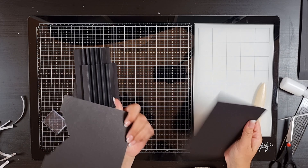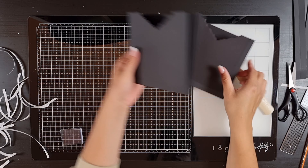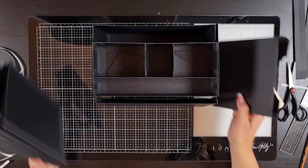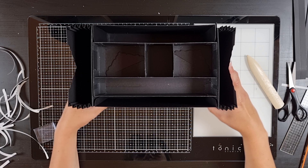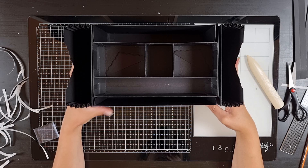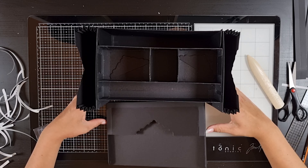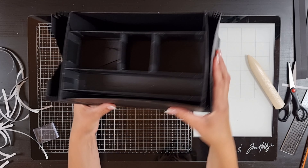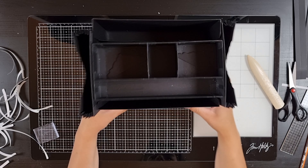Now you have two side pockets, and this is what you should have now. In part two we're going to make it pretty and put all of it together. I hope you are enjoying this tutorial so far — thank you so much for watching. Please subscribe to my channel and click the bell to be notified about my upcoming videos. Happy crafting!